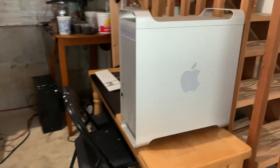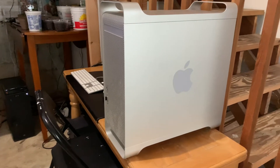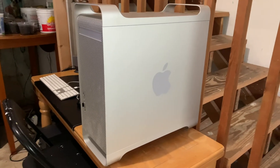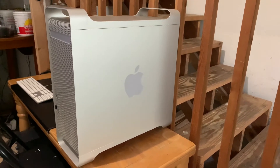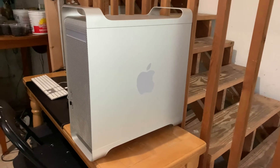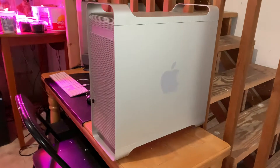The Power Mac G5 was initially released in 2003 and lasted until 2006. They were the first of the all-aluminum design that would last until the 2012 Mac Pro, and recently made a reappearance in 2019 with the well-priced and updated Mac Pro. The big difference with the Power Mac and some of the Mac Pros is the processor inside.